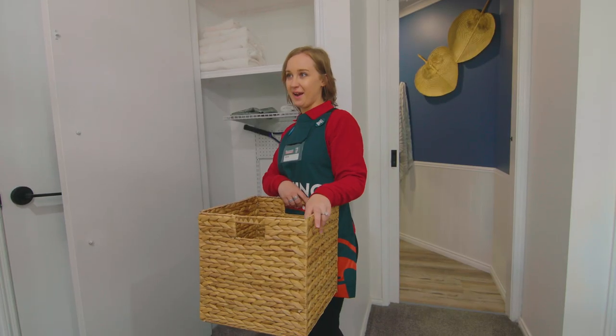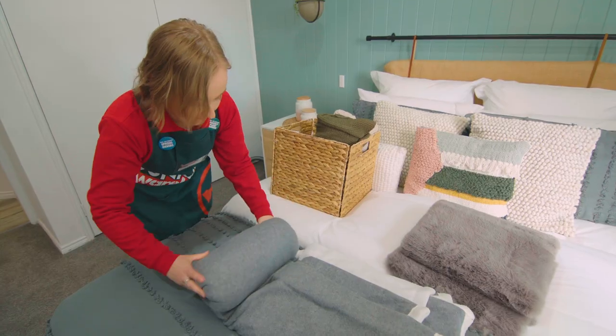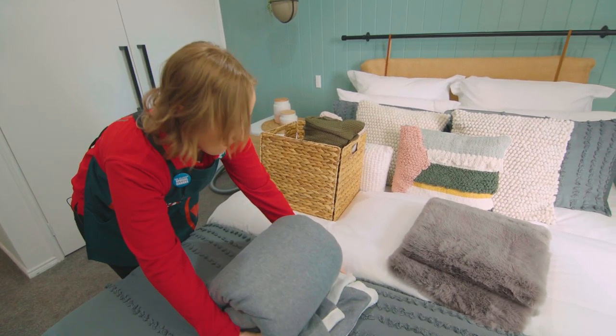These baskets are great because they look fantastic and they hide the mess. I'm going to roll some blankets and place them inside the basket and sit it on the top shelf of our linen cupboard. By rolling them you can always see what is in the basket.